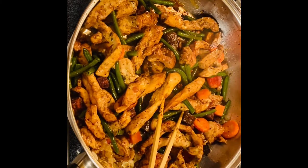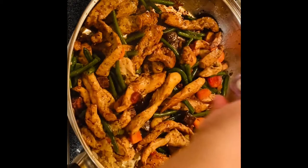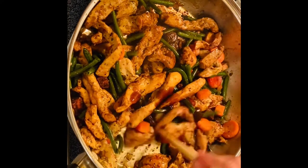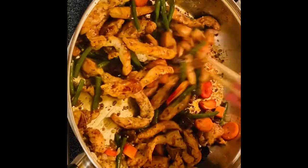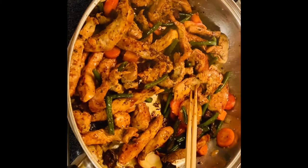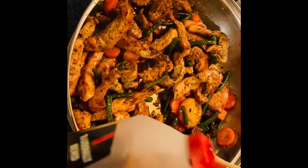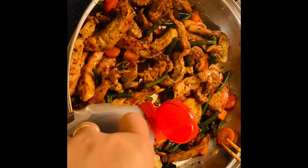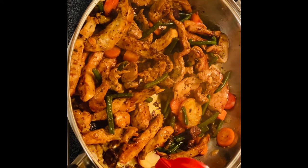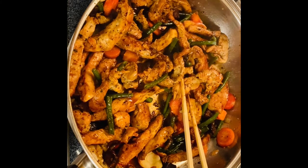And then we are going to add oyster sauce, just like so. Oh, it smells so good. Oyster sauce — mix them up. A little bit of soy sauce. There you go. It's just a little drop since we already got the oyster sauce. That's perfect, a little bit more. Beautiful. We get the soy sauce.